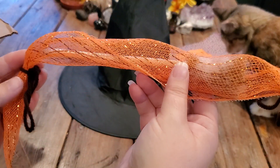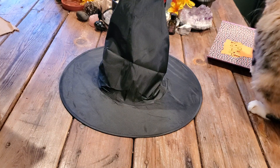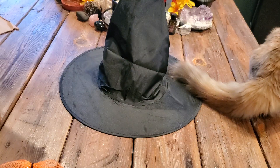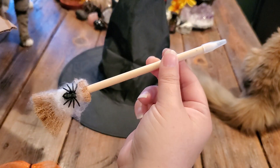She always wraps her stuff so acutely. In there with my cards, it's a little broom — is this a pen or a pencil? It's a pencil. I love that, look at that. Adorable.